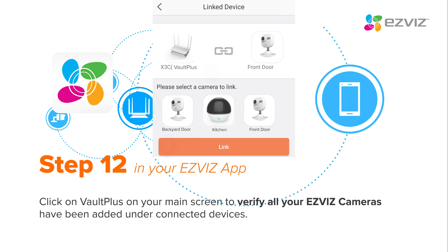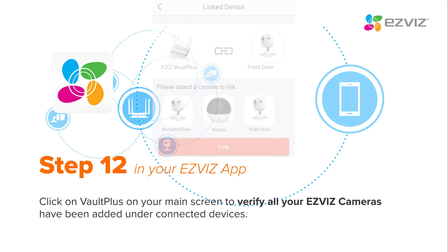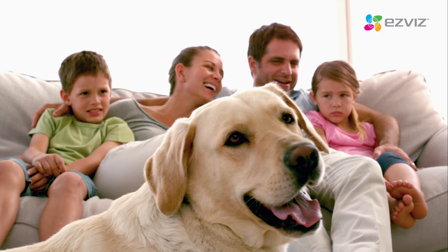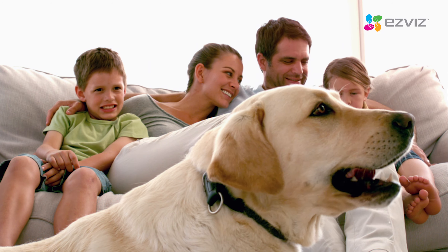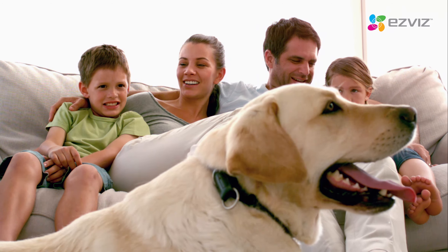Click on the Vault Plus on your main screen to verify all your EasyViz cameras have been added under Connected Devices. The setup is complete. Now you can begin to enjoy your EasyViz cameras and Vault Plus all in one place.